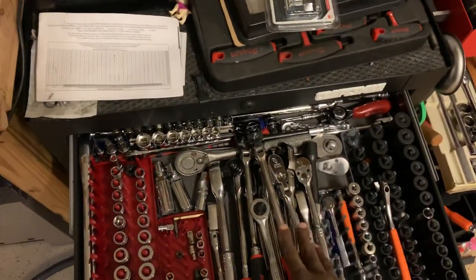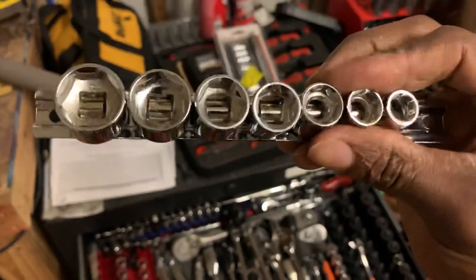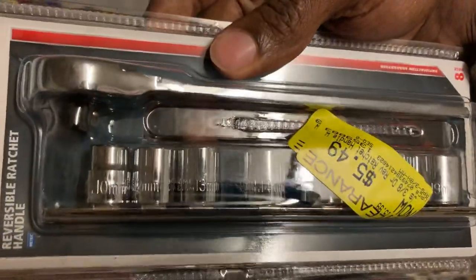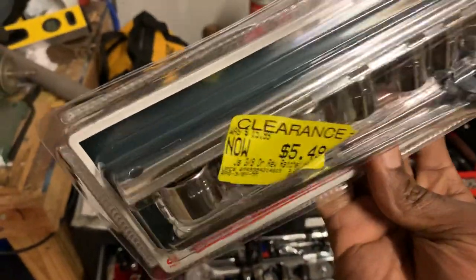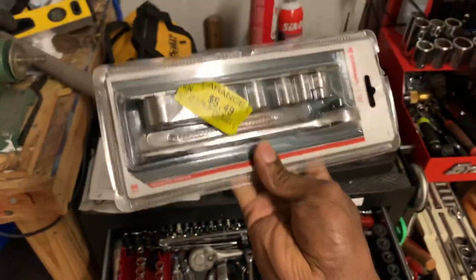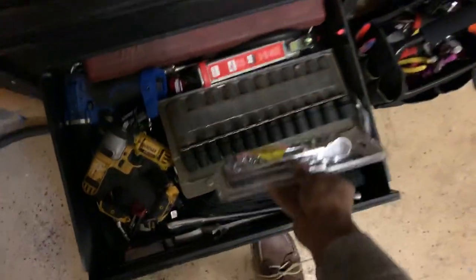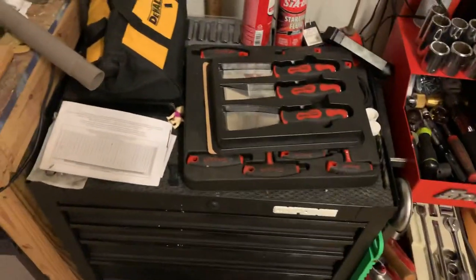The sockets in the Job Smart set are also low profile. Here's the SAE set — chrome vanadium, and actually made in Taiwan, so they may have a bit of quality to them. Here's the metric set going from 10 to probably 19, comes with a ratchet too. This was originally $15.99, dropped down to $5.49 on clearance. Client Graphics explains that Tractor Supply rotates products to the back of the store after 90 days and starts reducing the price as they go on clearance.